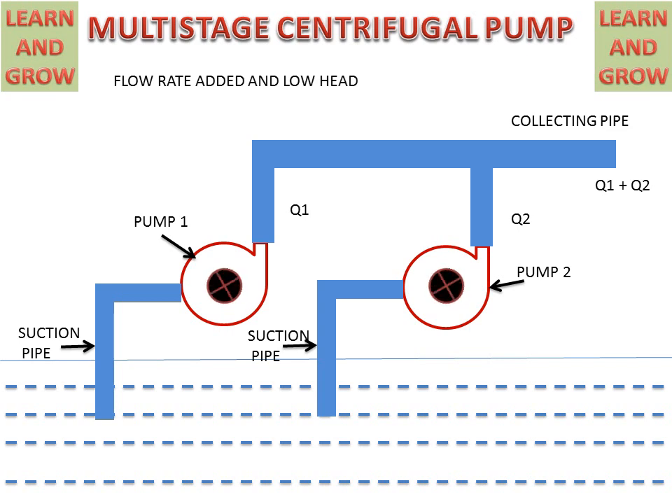So this is the working of series and parallel Multi-Stage Centrifugal Pumps. Thank you for watching this video. For more updated videos, you can subscribe to my channel, Learn and Grow.